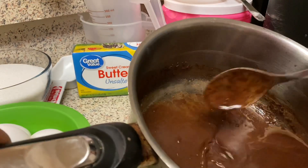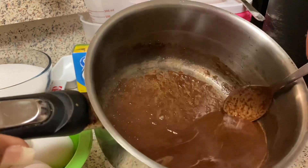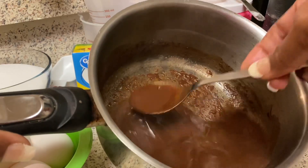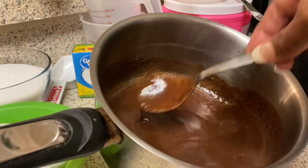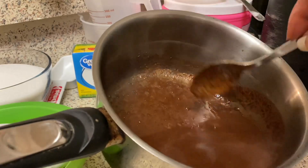That chocolate wasn't on the stove for more than five minutes, probably less. I'm going to let it sit and cool off. It thickened back up but this is the chocolate going into the German chocolate cake.